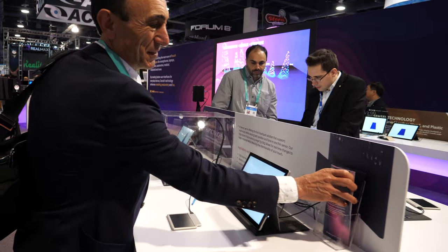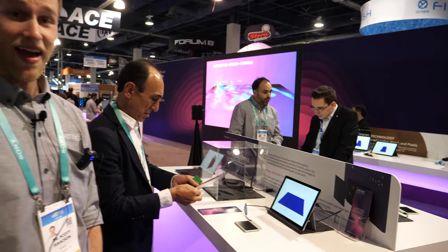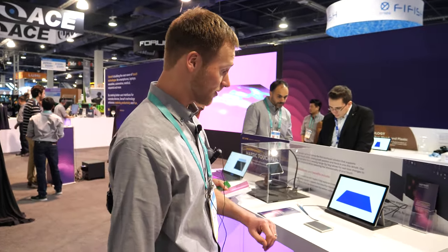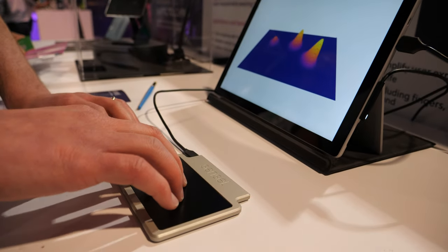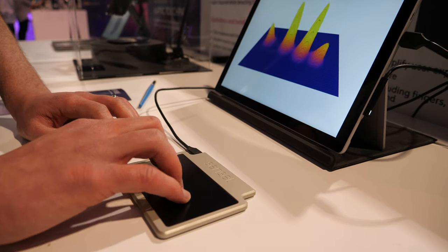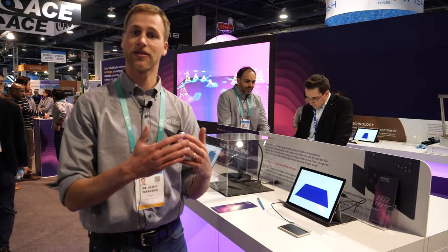Here we can check out Sensel. I'm Scott from Sensel. This is our force sensing haptic trackpad module. What you'll see here is a replacement for a typical capacitive trackpad. We have full multi-touch as well as per-finger force data. What that allows you to do is integrate with a haptic actuator so that you can have a simulated click instead of using a mechanical dome switch.